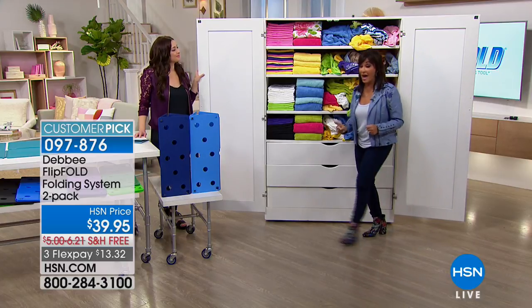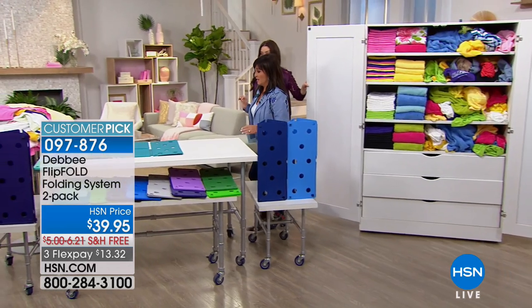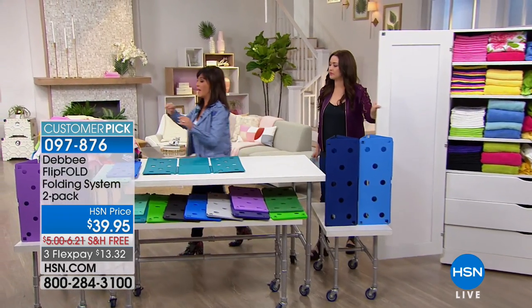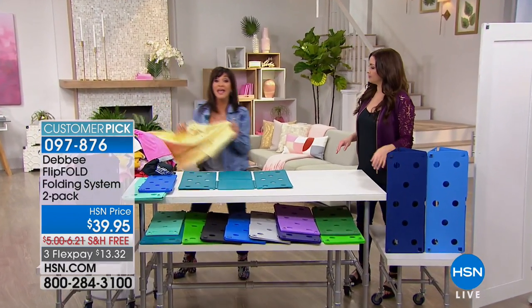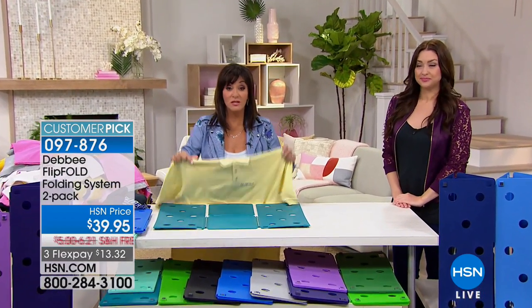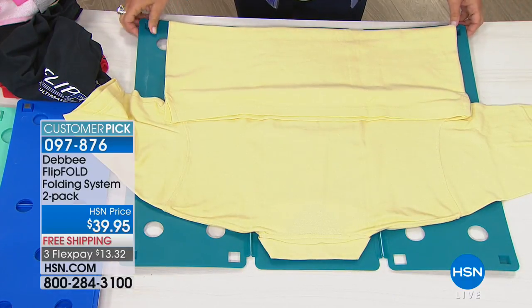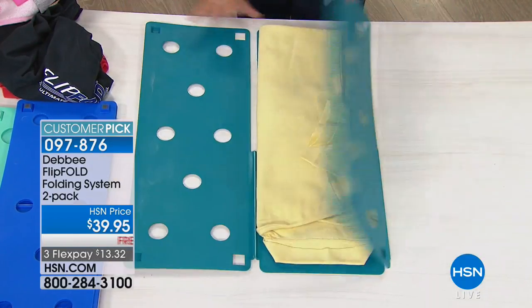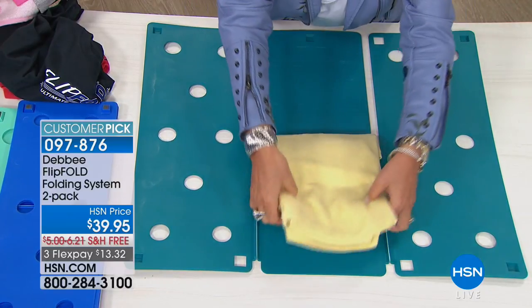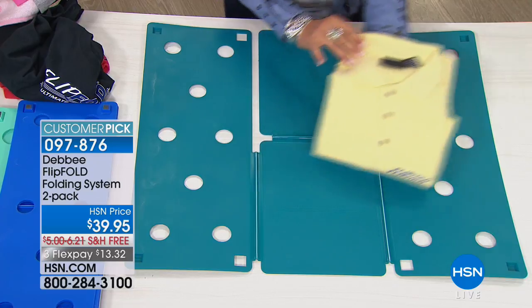Now let's show you how we did that. This is the Flip Fold — made in America, 100% with a U.S. patent — and this will fold anything you need to fold in five seconds to the same size. You take a shirt, you lay it face down on the board, you fold the bottom of the shirt to the edge of the board, and you simply flip, flip, flip, and fold. In less than five seconds, a perfectly, gorgeously folded shirt.